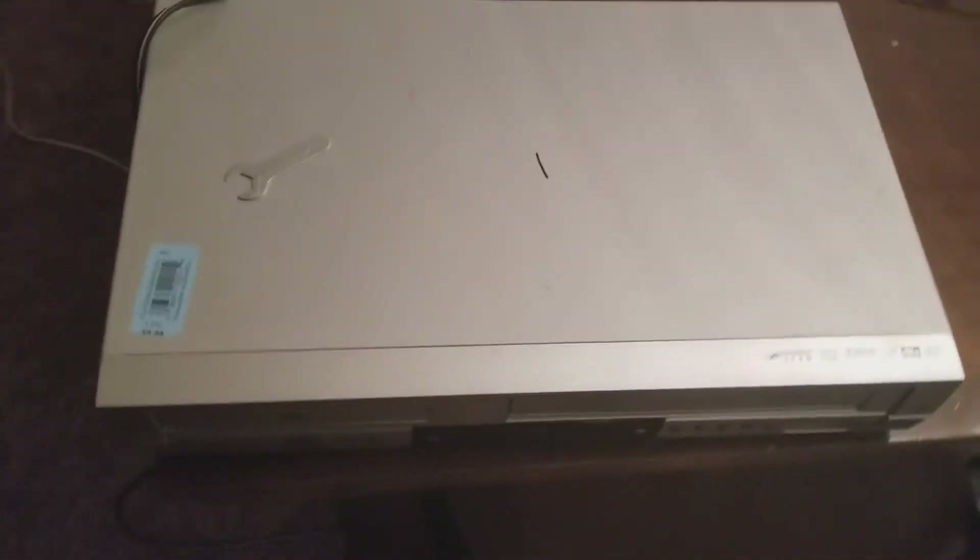This is our VHS player, which is obviously playing Back to the Future. Here's our portable analog TV tuned somewhere between channel 5 and 6.